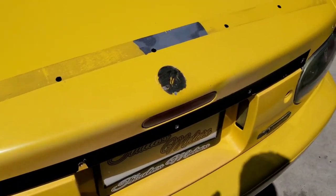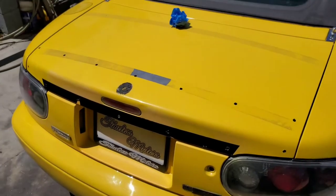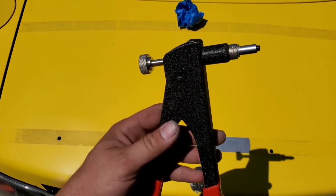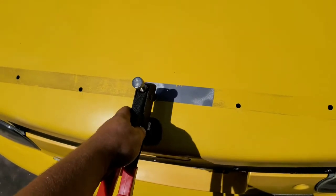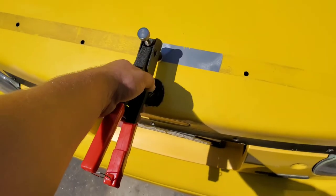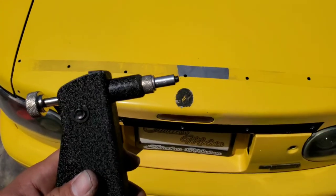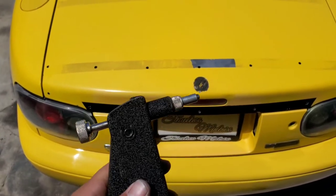I got all my holes enlarged. Now it's time to insert the rivnuts — or nutserts, whatever you want to call them. I have my trusty Harbor Freight nutsert gun here. What you do is you insert it into the trunk, squeeze, release, and you will have a threaded hole. So you can insert your hardware and bolt the wing on and off at your leisure.